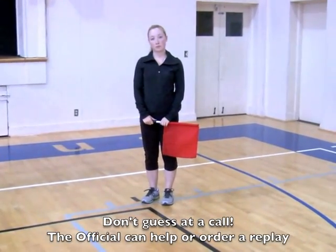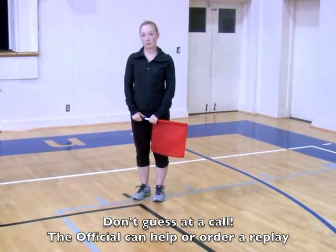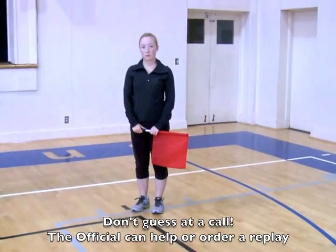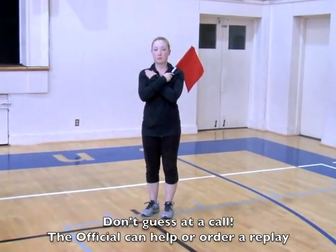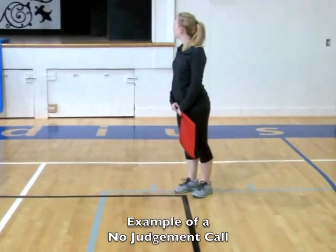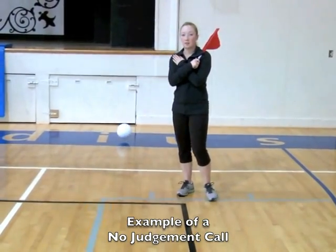There is another signal called the no judgment signal. Sometimes you didn't see the play, you don't know where the ball landed, you're not sure, or you got screened out. Rather than guess at the call, if you don't have a call for the official, this is the signal you give. The no-call signal without the flag is simply to cross the arms in front of your chest.